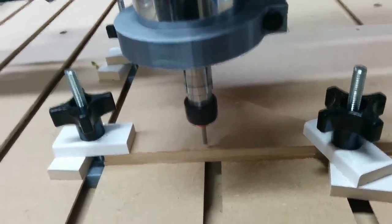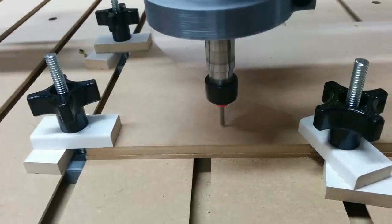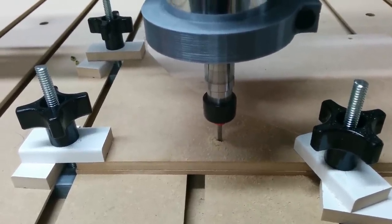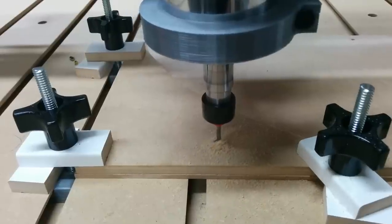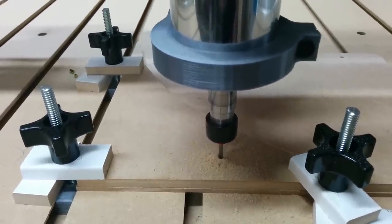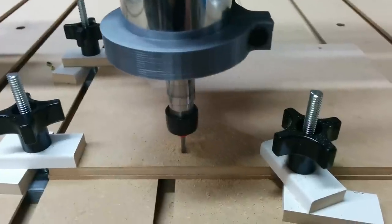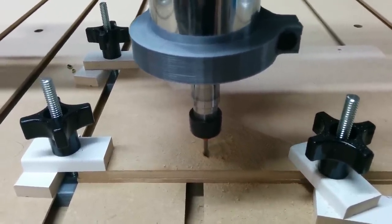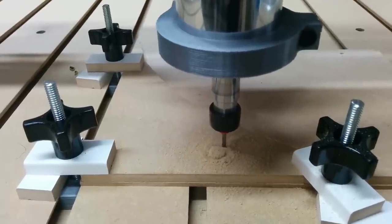Okay, here we go. First cutting run. What I'm cutting is another T-nut for these slot walls, and I thought I would do one out of wood instead of a printed plastic.